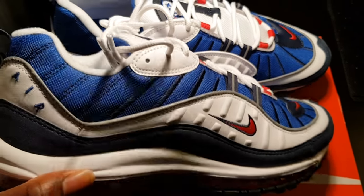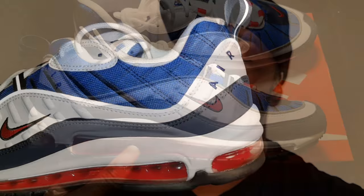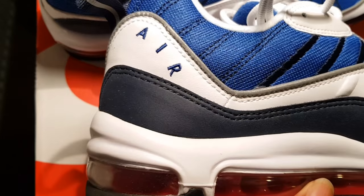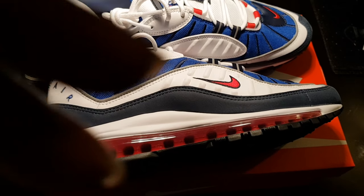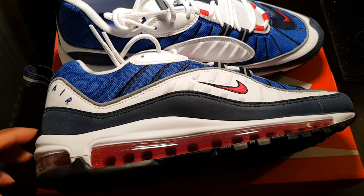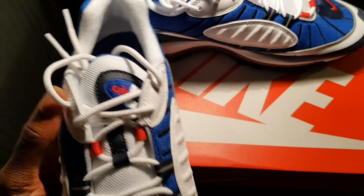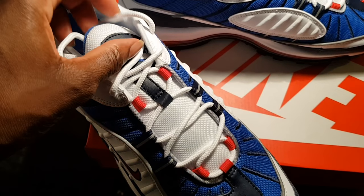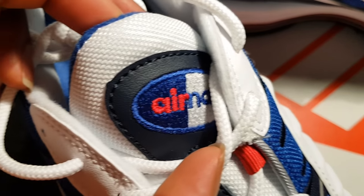You've got the full-length air unit, just like its brother — or sister, because I'm all about equality — the Air Max 98. You've got a mixed leather and mesh upper, a lovely red swoosh on the toe box sitting on top of a leather feature, and another sport red swoosh on the side.